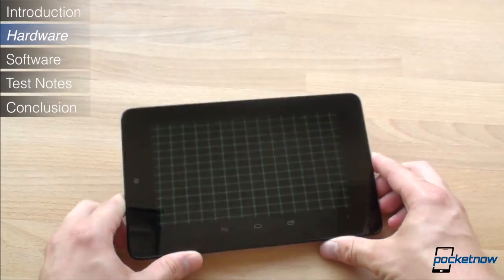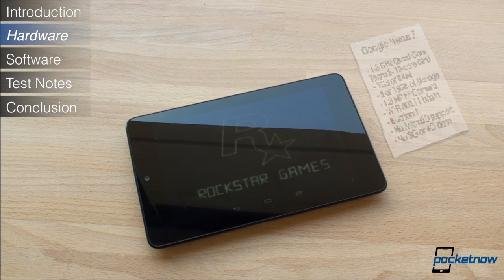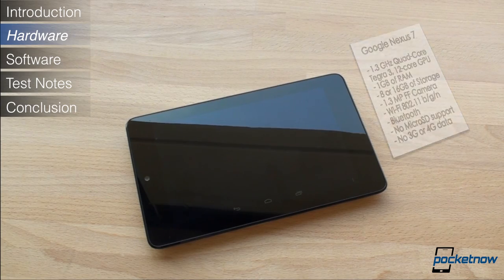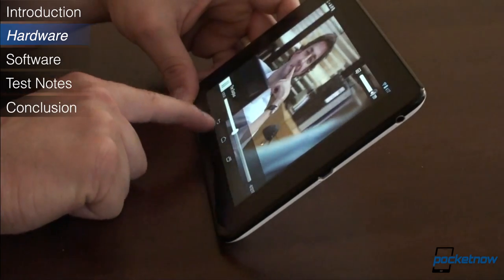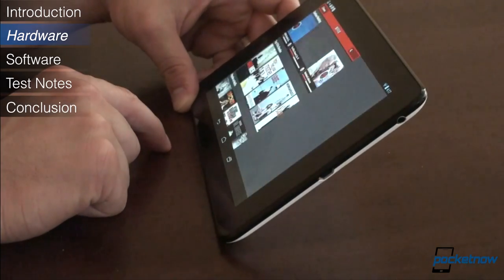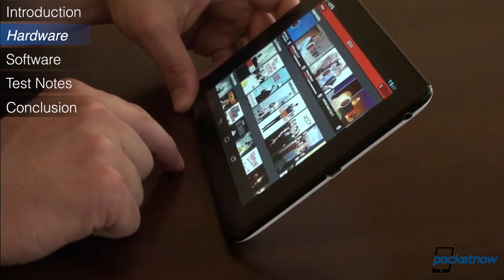In terms of other specs, the Nexus 7 is the first 7-inch tablet with a quad-core CPU. It has a Tegra 3 1.3GHz CPU, and Google claims there are 12 GPU cores. You'll also find a gigabyte of RAM and either 8GB or 16GB of storage. Because of the low price point, some compromises had to be made — for example, there's no microSD storage, and there are no cellular data options, which severely hampers the portability of the Nexus 7.